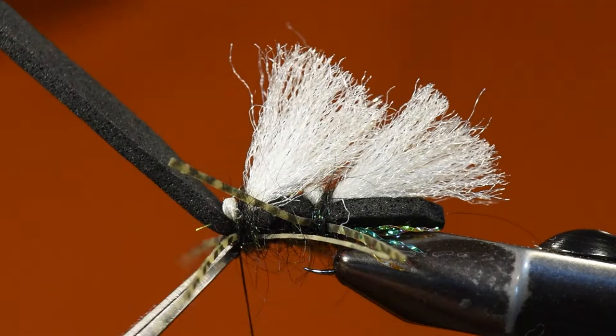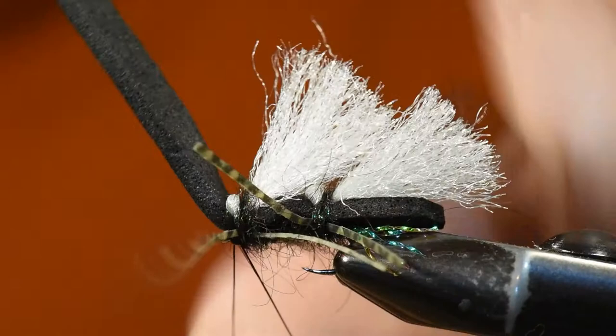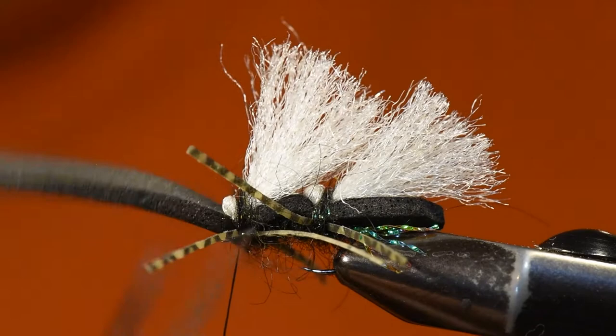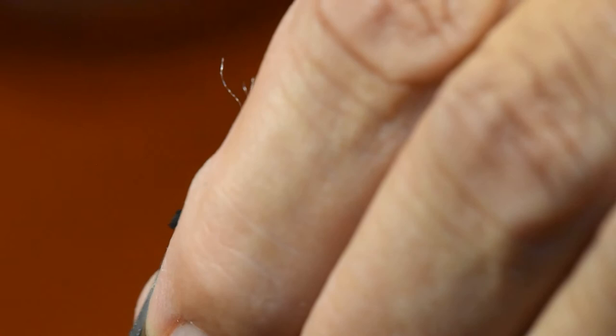From here I move into a whip finish to finish up this pattern. I usually use two whip finishes because I don't use any glue — with each one I'm driving into that foam and trying to prop it up just slightly. Once done, I clip off the foam and nip the corners to create a nice shape on this fly.